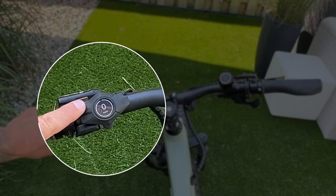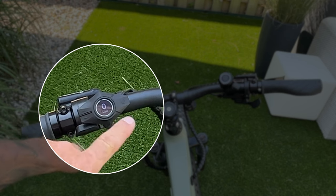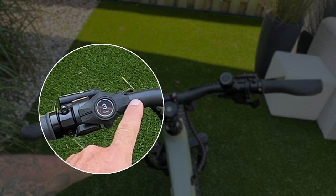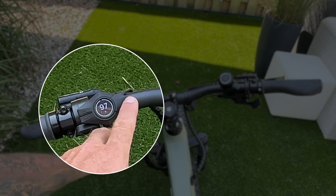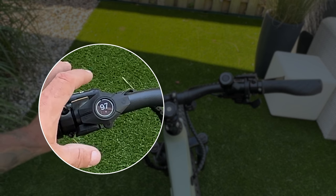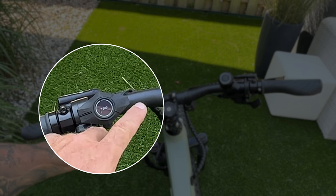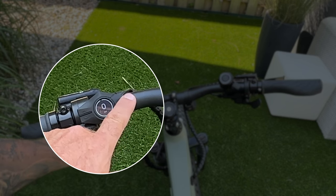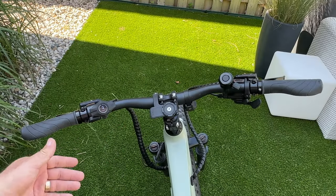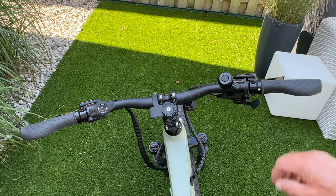To turn the bike on, hit the battery button on either the front or rear battery. The up and down buttons control pedal assist levels. You can toggle the display between miles per hour, pedal assist level, SOC (total battery percentage — interestingly maxes at 97% even when fully charged), trip distance, mileage, and speed — rotating through those five things.